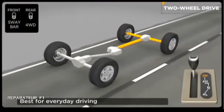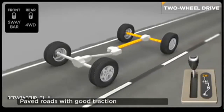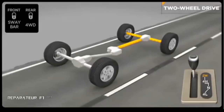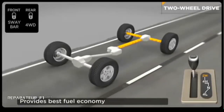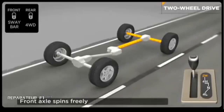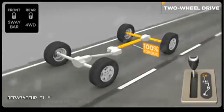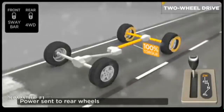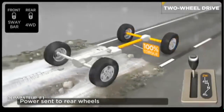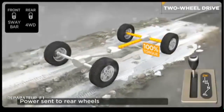Two-wheel drive is for everyday driving. It can be driven on any surface but is designed for paved roads with good traction. This mode provides the best fuel economy since power is only sent to the rear axle and wheels, while the front wheels spin freely and help you steer. The transfer case transfers power to the rear axle and wheels, which then drives the vehicle.